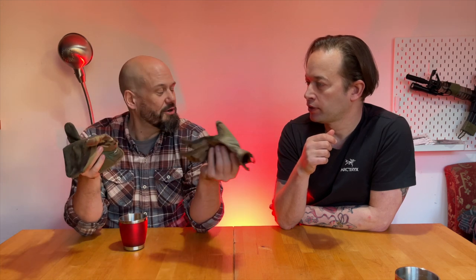Very useful, very utilitarian, use them all the time. Really good brand. They're the Fast Fit, but you can get padded ones, fingerless ones, all sorts.